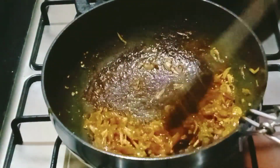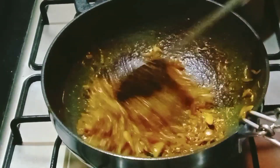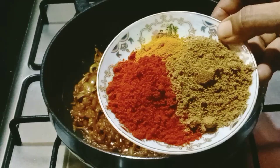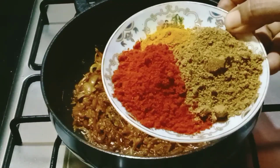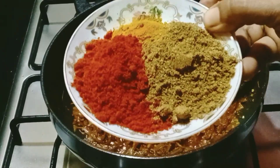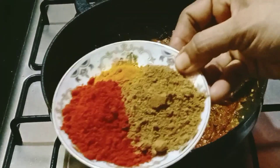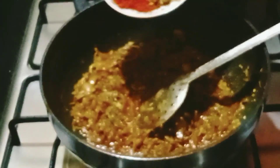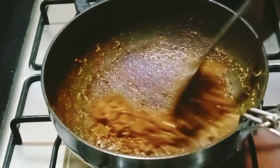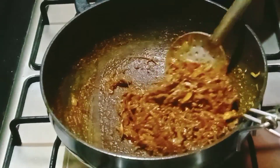We are ready to cook it with a bit of baking. I will add 2 tablespoons of Kashmiri spice. Add 1-2 tablespoons of Kashmiri.